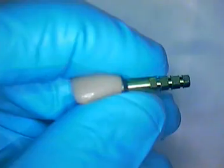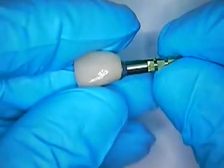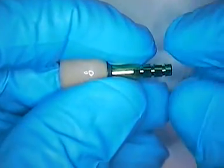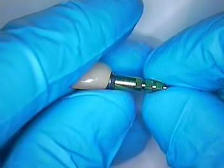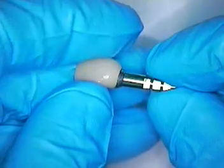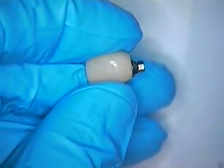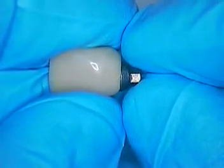This is an implant rescue case that was referred to me — actually a patient from the internet who looked at one of my videos and discovered that we have some good success with cases. This is the actual crown that came out of his mouth, and he presented it yesterday for me to try to solve.